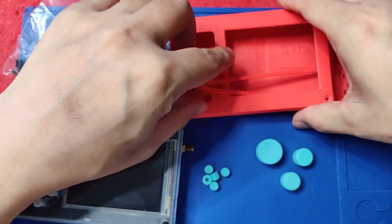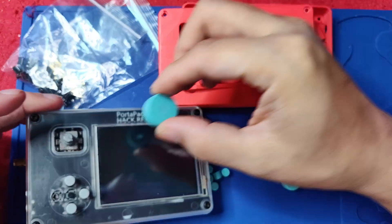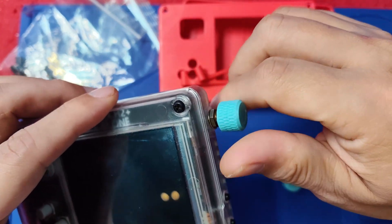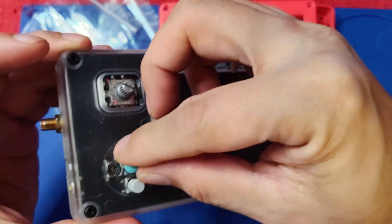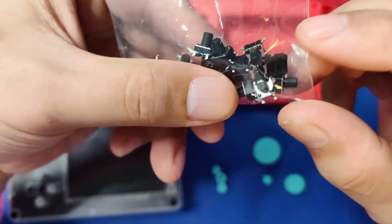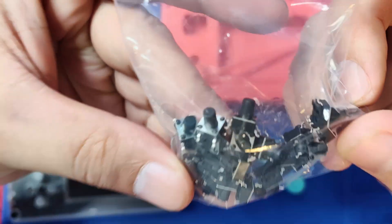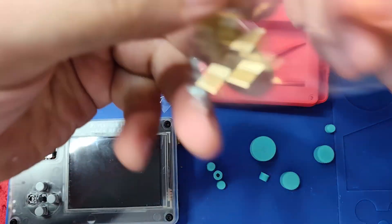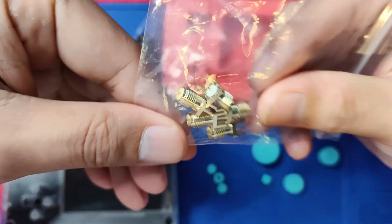Here I have reprinted a case and some of the buttons. These are some of the SMA protector caps, and these will be the buttons that we will be putting in. I also have the 8mm tactile button that is the one we will be putting as a replacement, and we have the female SMA jack for the replacement.